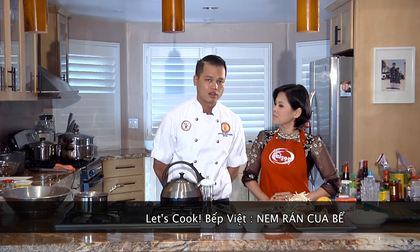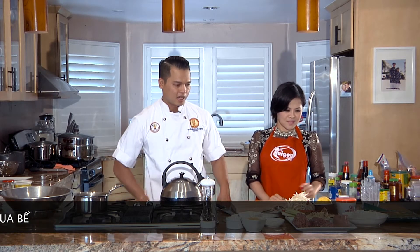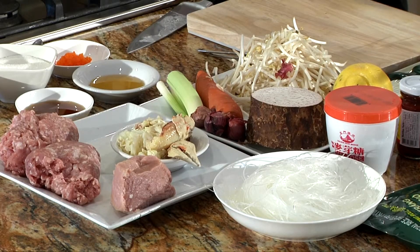Cái món nem ráng cua bể này thường người Bắc hay ăn với bún và rau nhiều. Thì món này thường họ sẽ ăn kèm với bún, rau nhiều. Nhưng mà hôm nay Mạnh Đức sẽ cho các bạn ăn kèm thêm một thứ, chính là ăn bánh hỏi. Phần ăn kèm mình sẽ để riêng ra, bây giờ Mạnh Đức sẽ nói sơ về cách và phụ liệu để làm cho cái phần món ăn này.